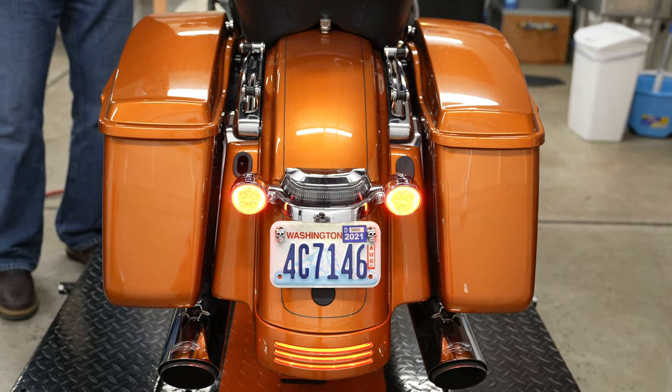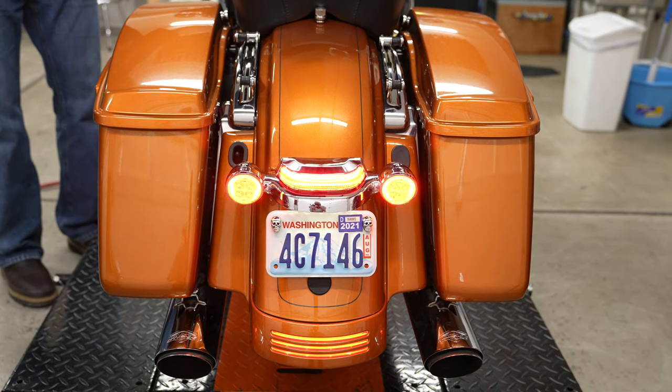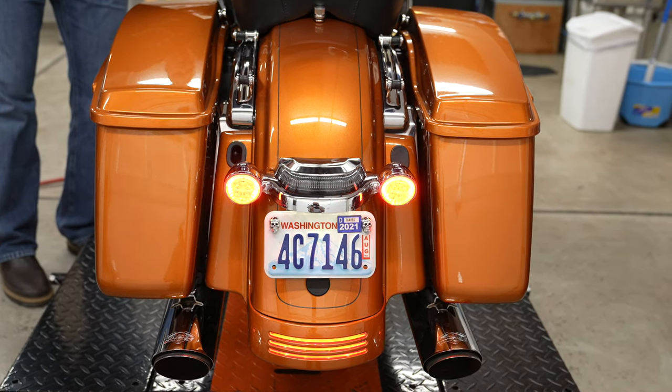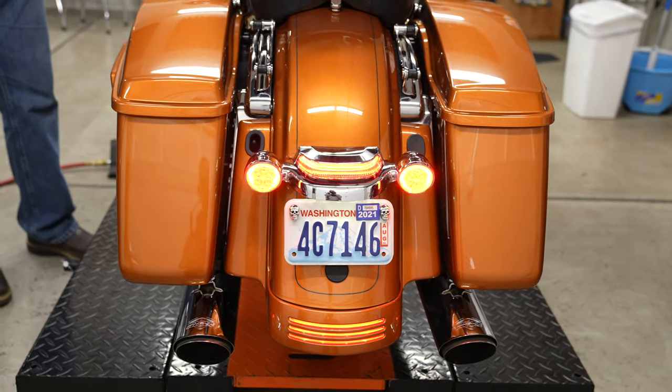We're just going to test it. He turns the ignition on, and it does its startup sequence — so we know we're good to go. Hit the brake and there you go.